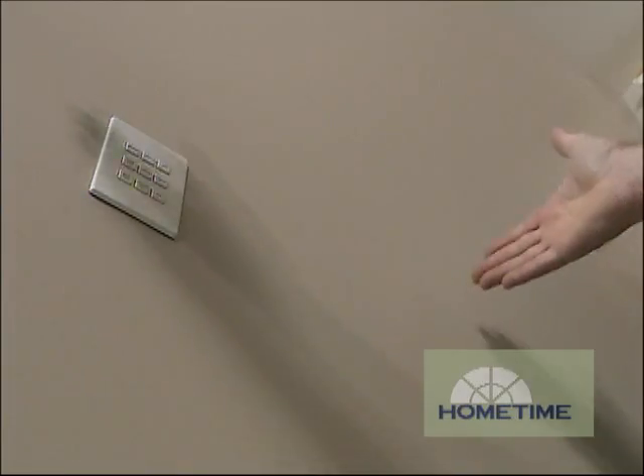What I like about this is we're controlling the entire family room here, exterior lights, and lights up on the stairway, all in one little area. If these were hard-wired switches, we'd have something about this wide. In the business, we call that wall acne, and it's one of the benefits of the system.